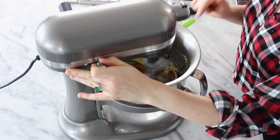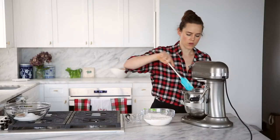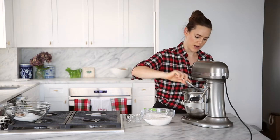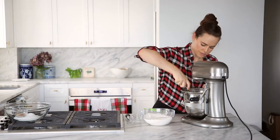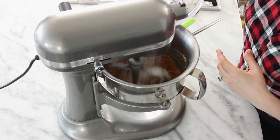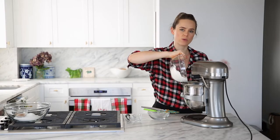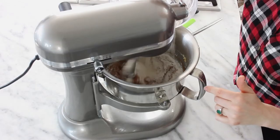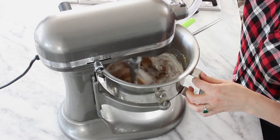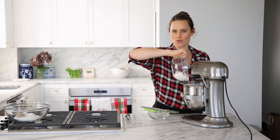Beat that in — just mix until it's incorporated. If you over-mix it, it might start to break. So what we've got is a nice beautiful paste, and that's what we're going to start adding our dry ingredients to. Turn it down low and start adding your flour a little bit at a time. You don't want to wait until it's completely incorporated before adding the next bit — you want to make sure you aren't over-mixing your cookie dough. If you put all of it in at one time, it's going to take a lot longer and you'll end up over-mixing it anyway.